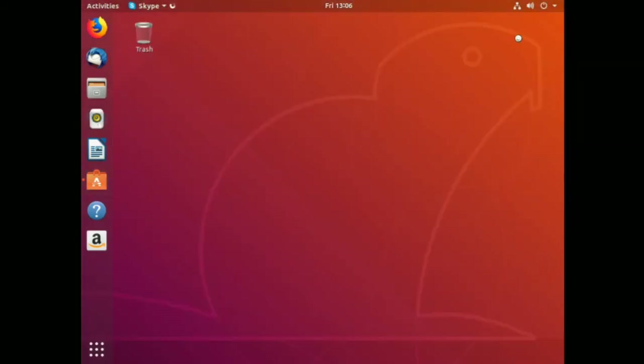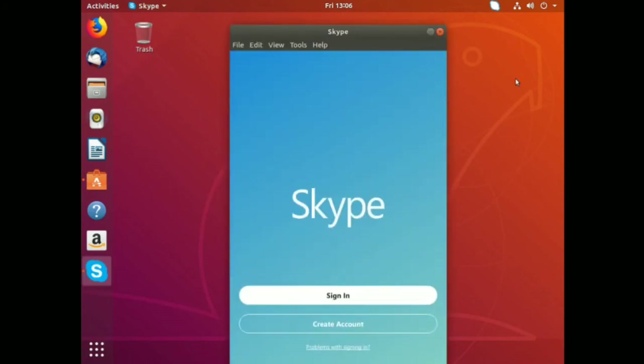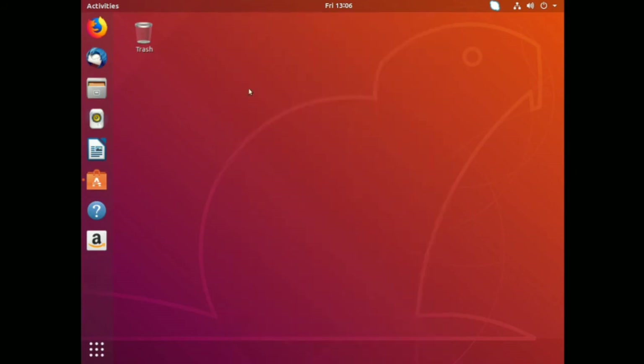Skype is firing up in Bionic Beaver. This is not an endorsement of Skype as an instant messaging choice - I just wanted to pick an application out of the Software Center and install it to see how it worked. There we go - Skype has begun. Skype is installed in Ubuntu. Let me click the X to close it and move on to something else.